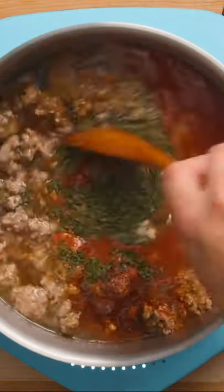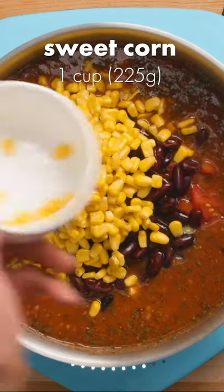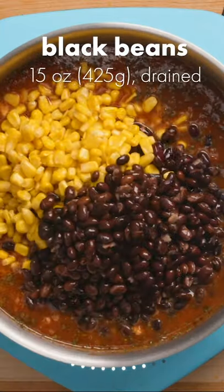Mix all the spices into the soup, then add 2 diced fresh tomatoes, 1 16-ounce can of kidney beans, 1 cup of sweet corn, 1 15-ounce can of black beans, and 1 dried bay leaf.